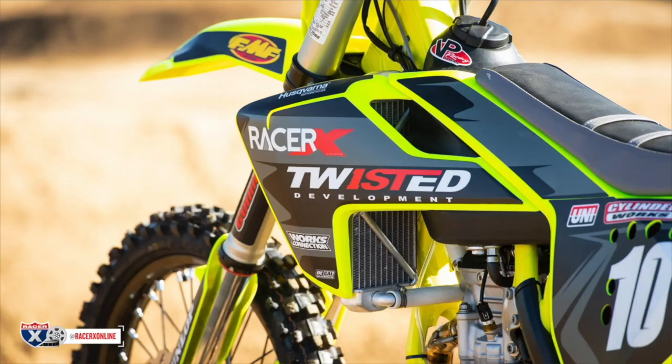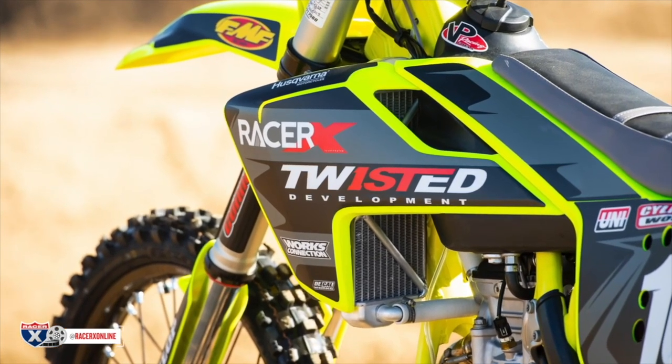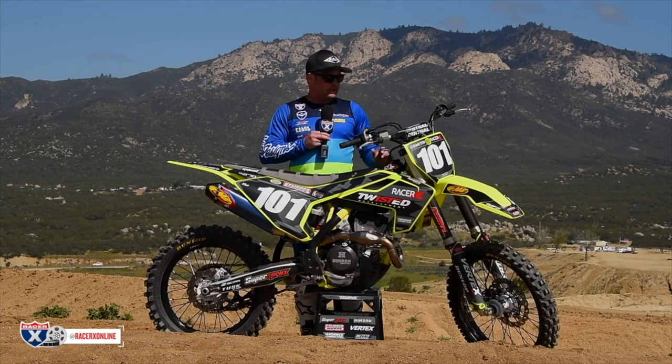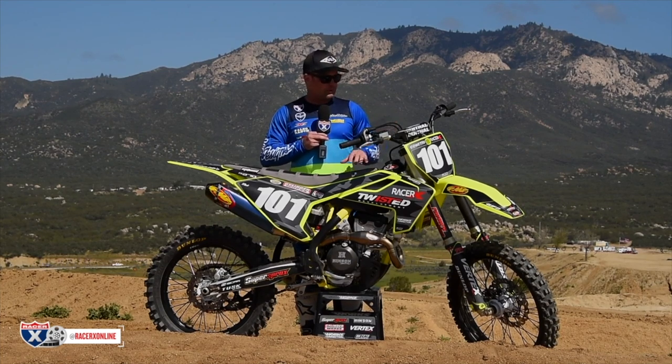UFO plastic all the way through. Decal Works put together our graphics — all a matte finish, looks very cool. Got our new Racer X logo on here, which we dig. We took it all the way down and had the frame powder coated this flow yellow, done by San Diego Powder Coating. If you're looking for somebody out here on the West Coast to do that, those guys do an awesome job.